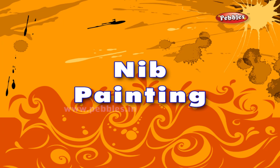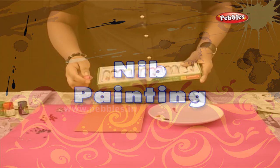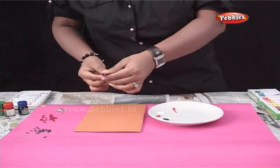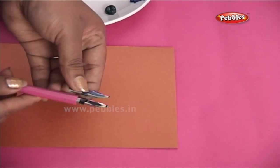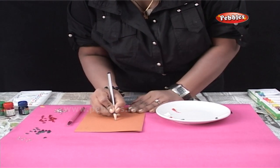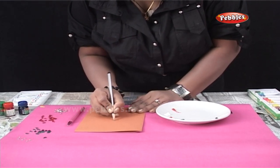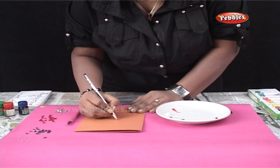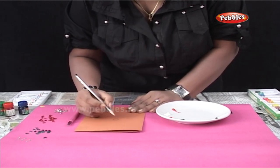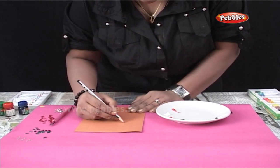Nib painting. Nib painting colors and various types of nibs are easily available in the market, which you can use for this form of painting. Now, I have taken a simple card paper greeting card and using a pencil, I am drawing a design that I am going to paint using the nibs.